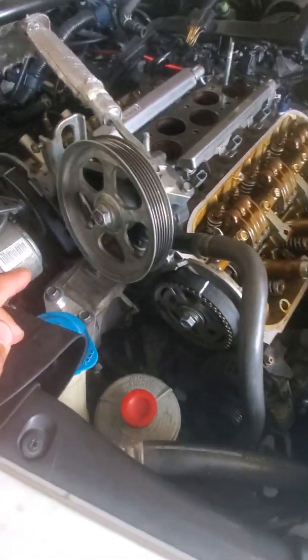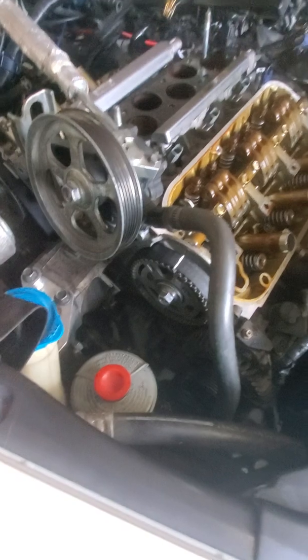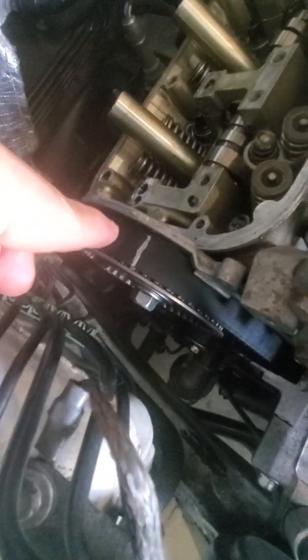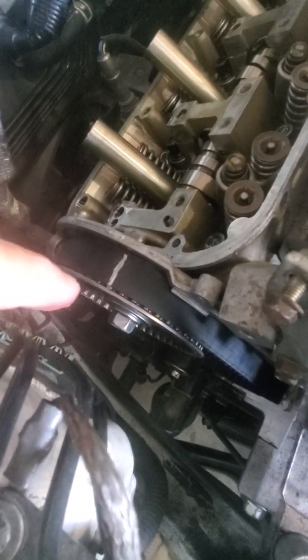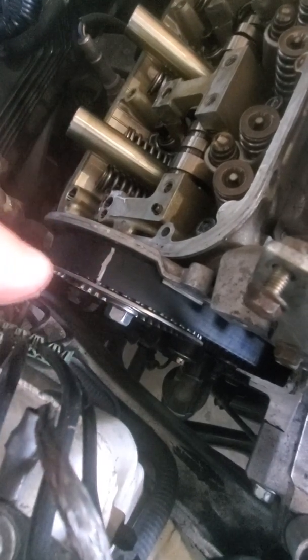Now the timing belt part. If you're not changing the timing belt and you're reusing it — in my case this timing belt is brand new — make sure you mark it. Make two marks on the timing belt; that's really critical. Before you take out the timing belt, you have to loosen the camshaft bolt — it's a 17-millimeter bolt. Make sure you loosen it first, because if you don't, putting the timing belt back will be a headache.